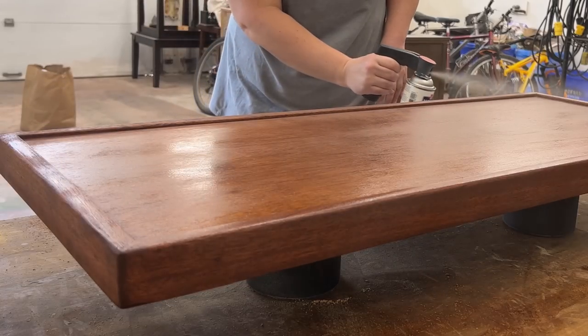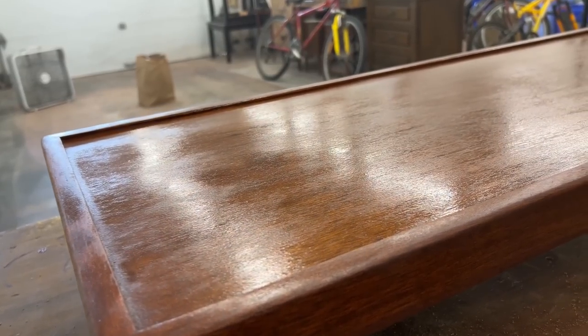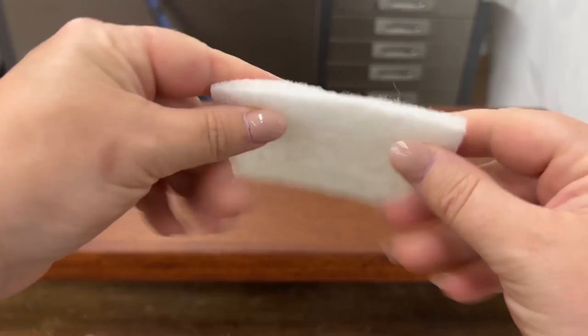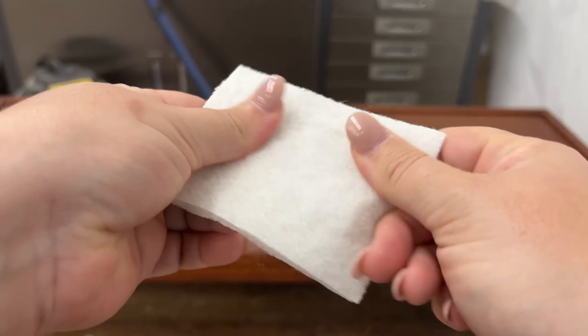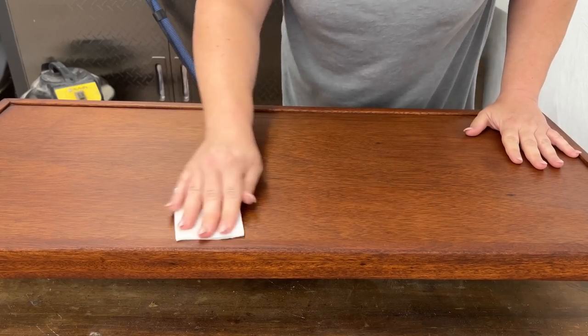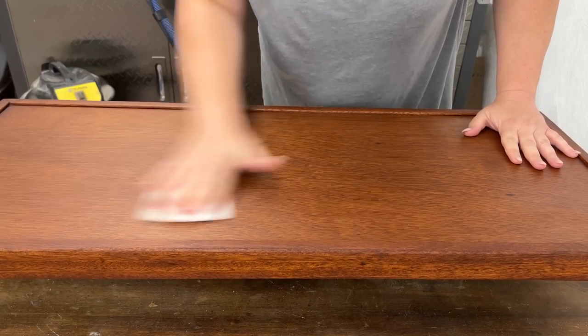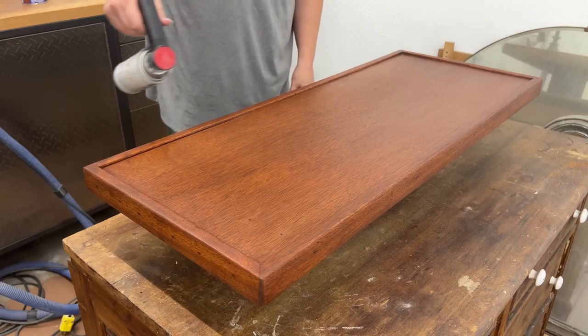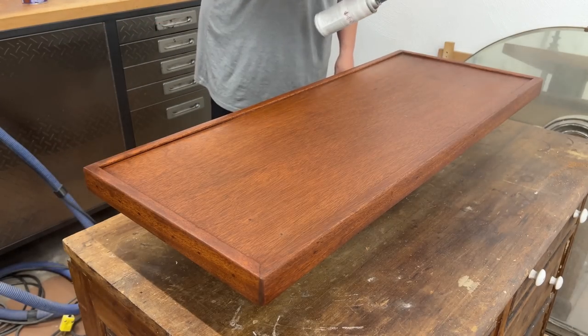I got two coats over the top and the legs. This stuff needs about 30 minutes to sand or recoat. So after my second pass had dried, I rubbed it down with one of these new buffing pads from Surf Prep to smooth out any rough spots without removing any of the lacquer. Then I switched my can to a satin sheen of the exact same stuff and sprayed on another two coats of that — four coats of lacquer in total with a nice soft satin sheen.